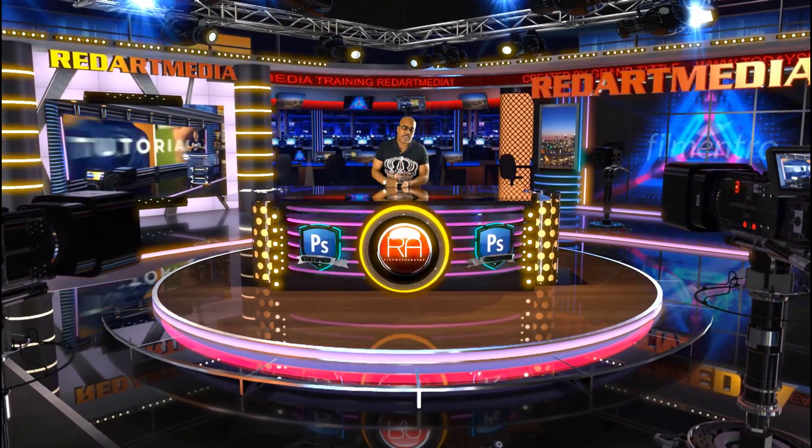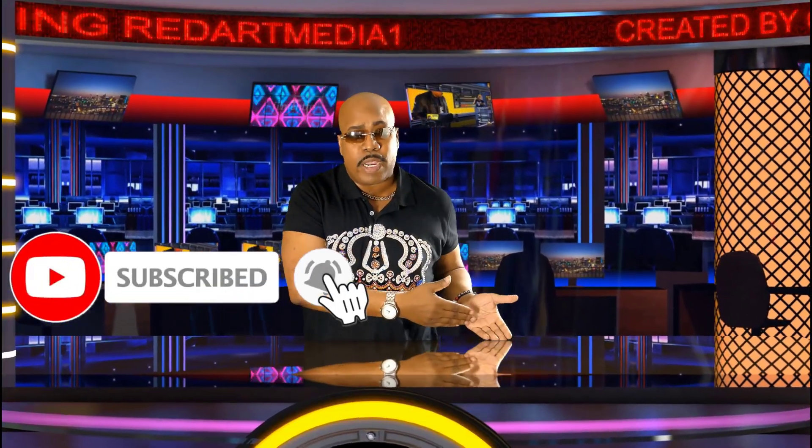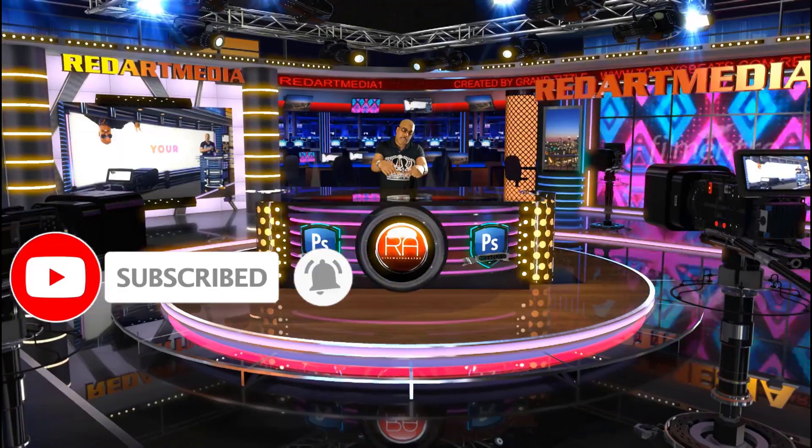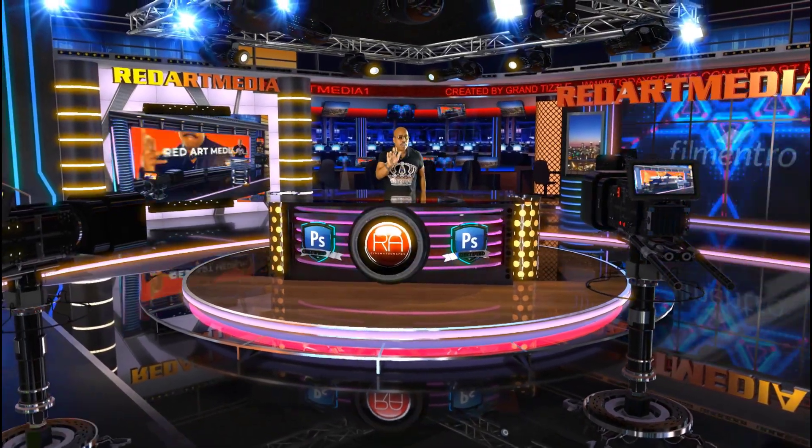What up though homies and homies, it's your homeboy Grant Tizzle. Welcome back to the lab. If this is your first time here, make sure you hit that subscription button and that notification bell, because you're going to like what we got going on over here. You ain't going to want to miss not one second of madness your homie Grant Tizzle got in store for you.